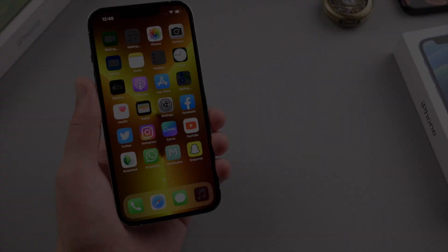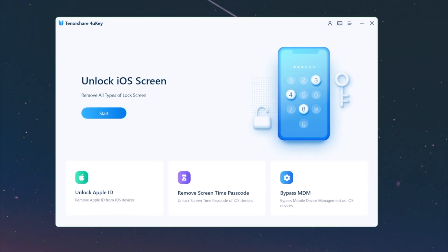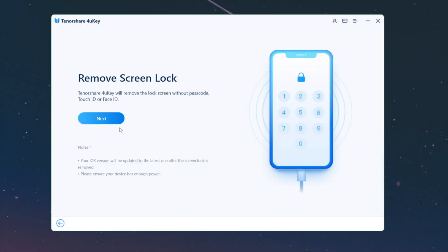We'll start with 4Key iPhone Passcode Unlocker, a professional iOS unlock tool. Once you install and open it on a computer, click Start on the home screen, then hit Next to proceed.